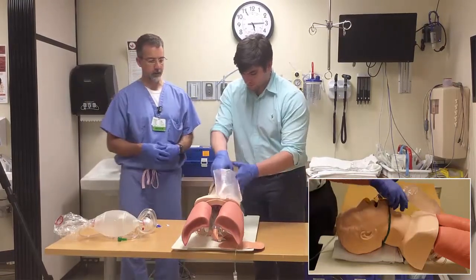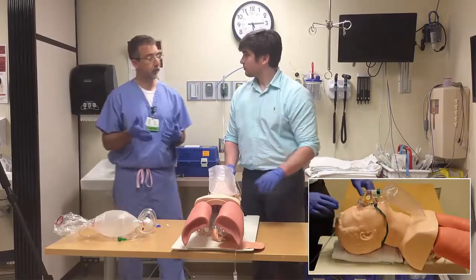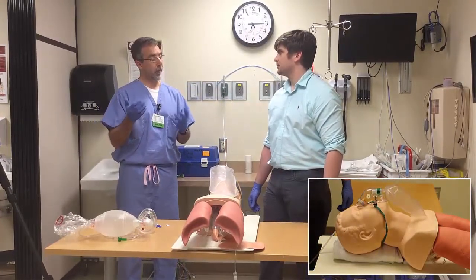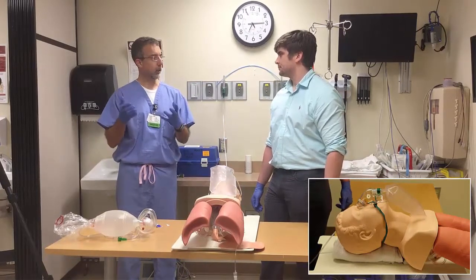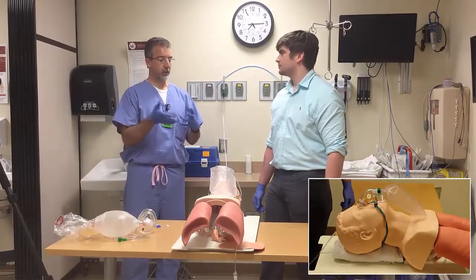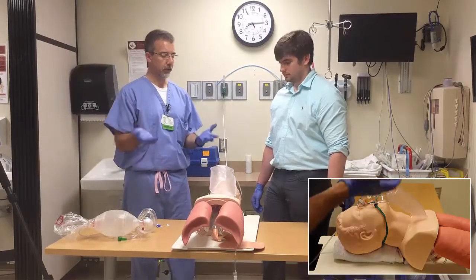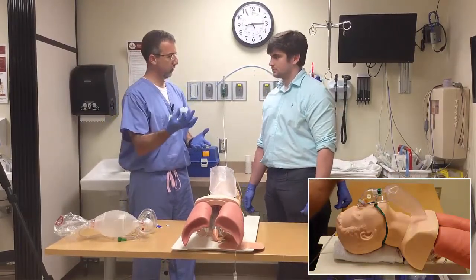Replace the non-rebreather mask. Sometimes that's enough for somebody who is intoxicated, has sleep apnea, or keeps occluding their airway involuntarily — you just need something to provide supplemental oxygen and open their airway a little bit, but they still have an intact gag reflex and wouldn't tolerate an oral airway.